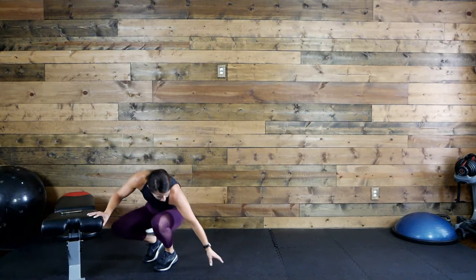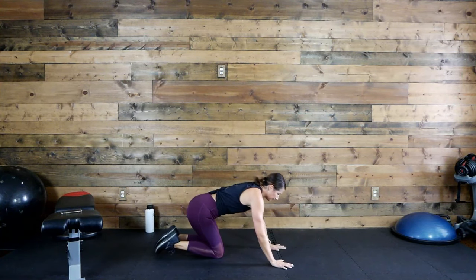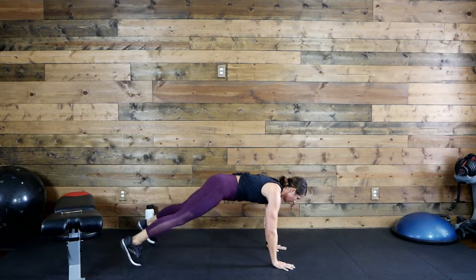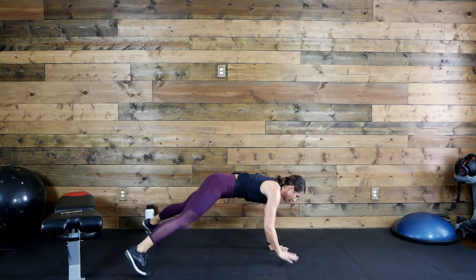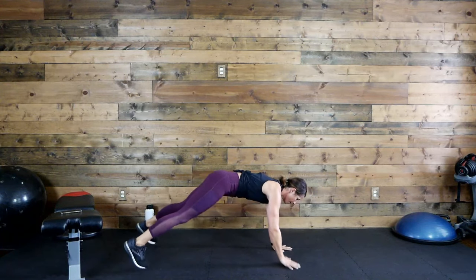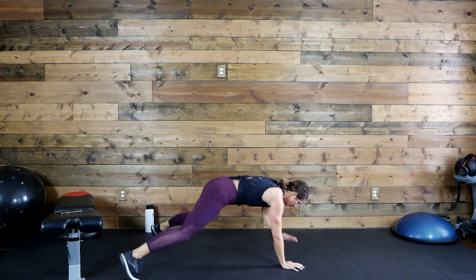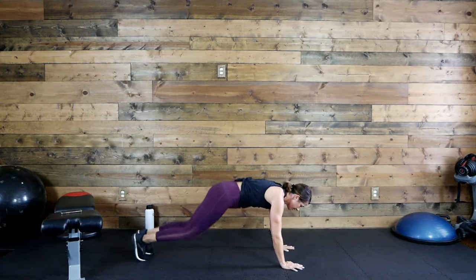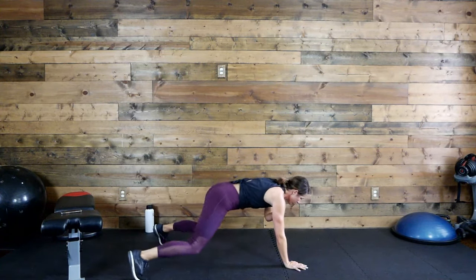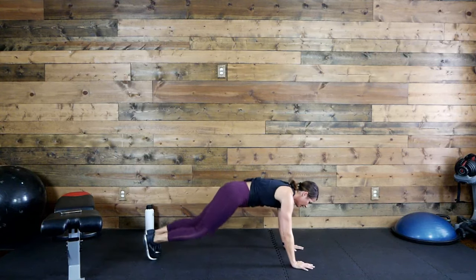Take it to the floor — plank. Ready, set, go! You choose your plank. You are so strong, stay with it. 20 seconds left. Yes you can, yes you can, don't give up, keep going. 10 seconds. Time!